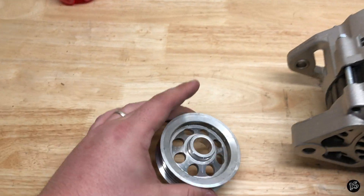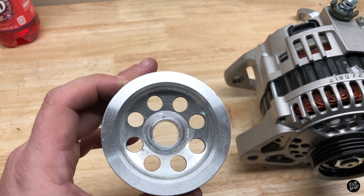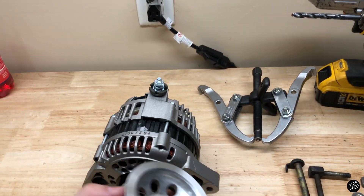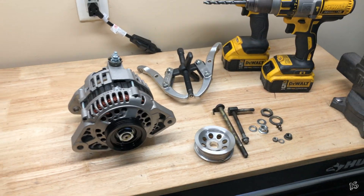Some SR pulleys — since this is obviously an aftermarket, was it like an ISR, I think? I'm not sure — they'll have these little notches on the back that you have to grind down. But for this particular unit, I don't have to worry about that. So just kind of keep that in mind.